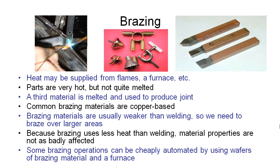For example, in this operation where we're making these cutting tools, we can also automate that process by using thin wafers of the brazing material, which we might place between the tungsten carbide and the steel. We set a whole lot of these up, put them on a conveyor belt that runs them through a furnace, and we can produce these quite quickly and economically in large volumes.